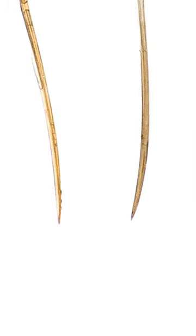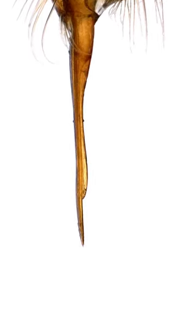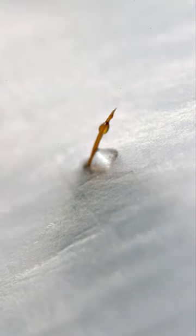This is also the part of the stinger that can be barbed in some species, but not in others. This whole apparatus is usually less than 50 micrometers wide, which is smaller than the width of an average human hair.